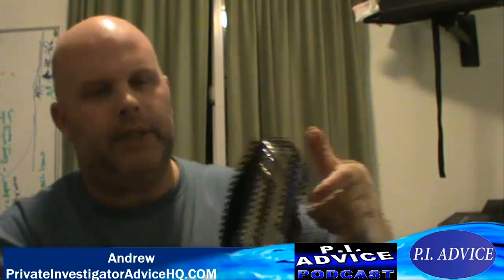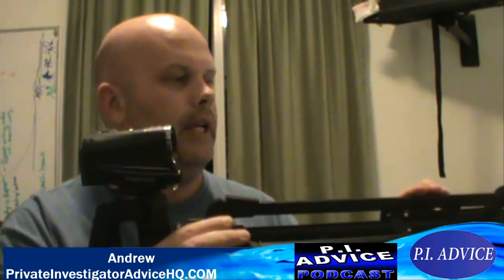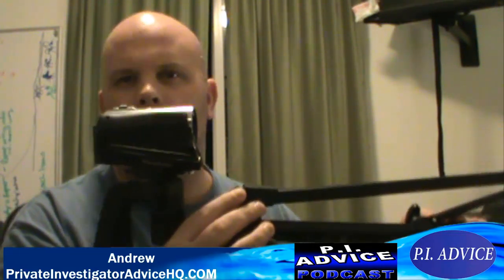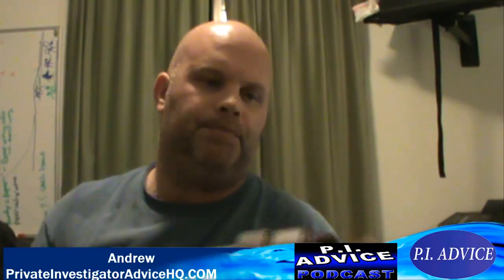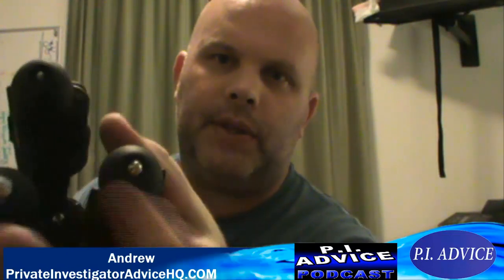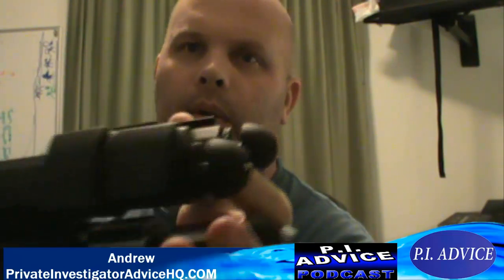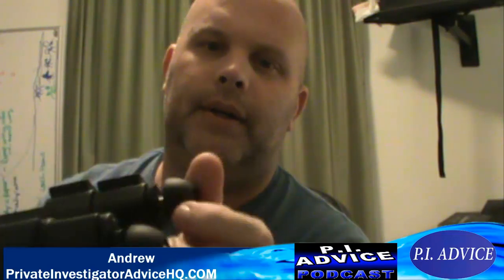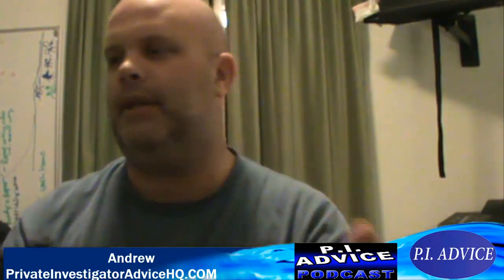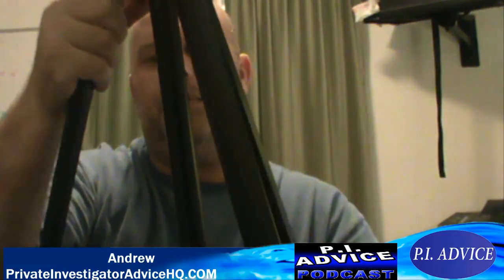It's got some pretty neat features. I've seen through other videos investigators prop this on the top of their seats or things like that to keep it steady. On the bottom it's got the typical spike, so if you're in the dirt you can put them in there and keep the tripod from moving. Here's the spike, and here's my in-car position for it so I'm not poking my seats. It's got most of the basic features of a tripod — you can tighten it down here to keep your tripod from moving around.